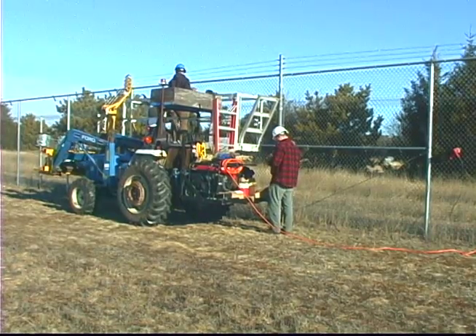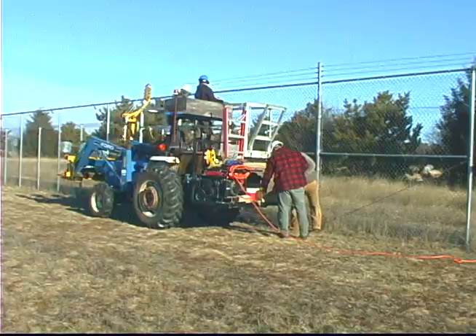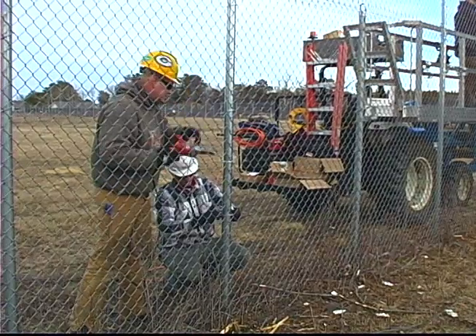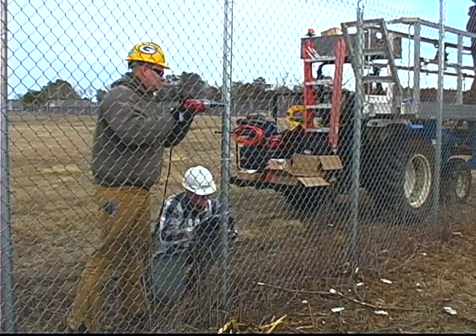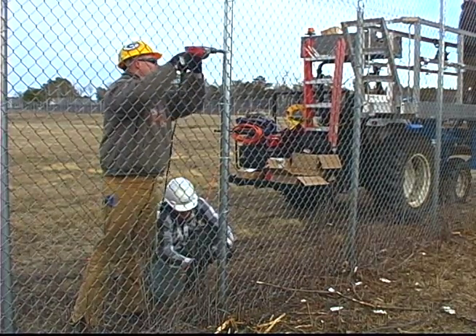In the back of the tractor we have a platform which holds the generator. That generator is running all the drills. We like to use electric drills on bigger jobs instead of battery powered — we don't have to worry about batteries going out. Just make sure you've got gas and you can keep tying all day long.